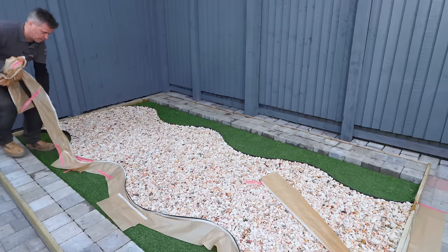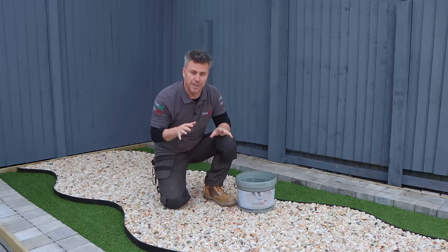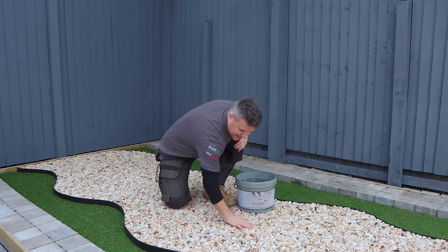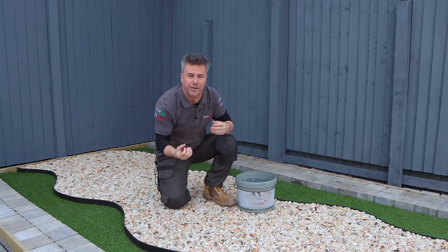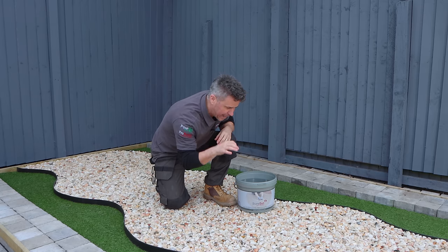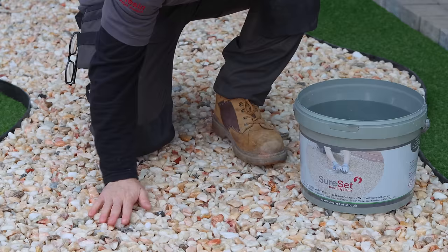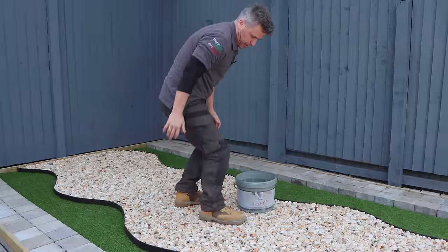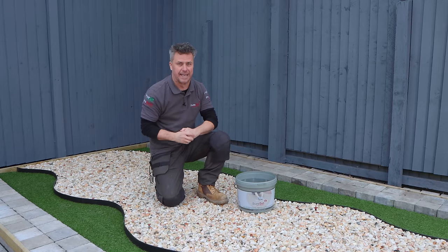All I need to do now is remove the masking tape and wait for it to dry. I finished doing this pour-on resin pathway about three days ago now, and it looks wet because it's nice and shiny — it's glittering a little bit because of the resin on there, and it's also enhancing the natural colour of the stone. But it really is rock hard, solid. I can even bang my feet on it, walk all over it — there is no movement in it.